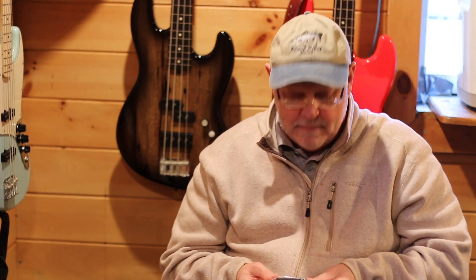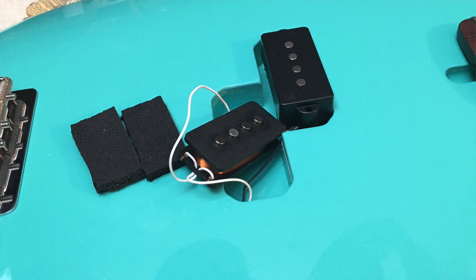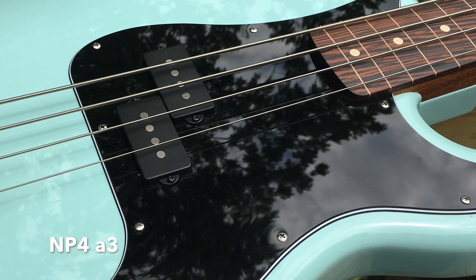Here I use the NP4 — I'll put some close-up pictures — and these are what I would call my most standard P pickups. These are the NP4 A3, the Alnico 3, and I like this sound a lot. I would describe it as real standard and normal. It's got a very solid punch, good mids, and a real warm singing upper register. They're just a real standard, strong-sounding pickup, and Nordstrand's pickups are very consistent — that's one of the reasons I like to use them.